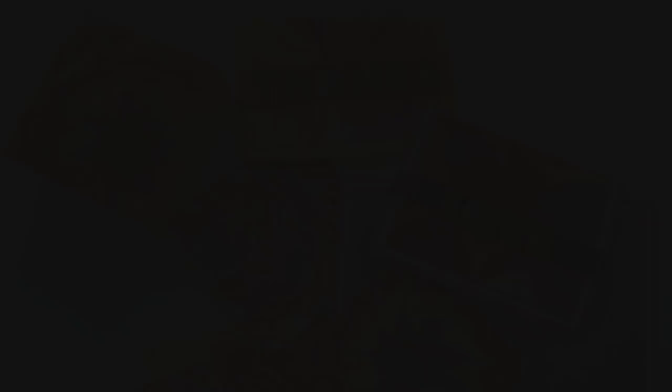Thanks so much for watching today's video on Ebru marbling. If you enjoyed it, please give it a thumbs up, and don't forget to subscribe to my channel for future art videos. Thanks again for watching and we'll see you again soon.